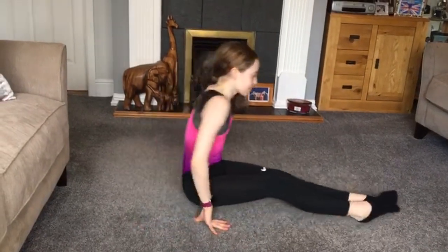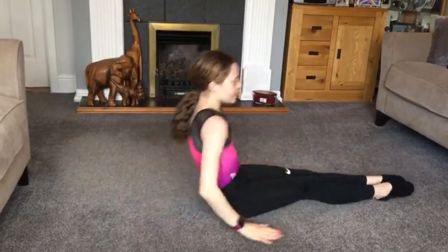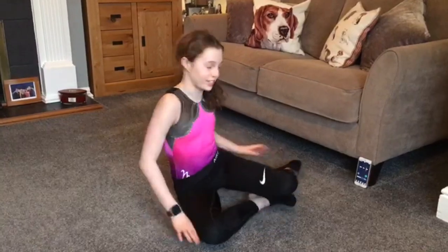The next exercise is dish hold. For this exercise make sure your legs are tight and your toes are pointed. You're going to do this for 30 seconds but as it becomes easier you can add 10 seconds on.